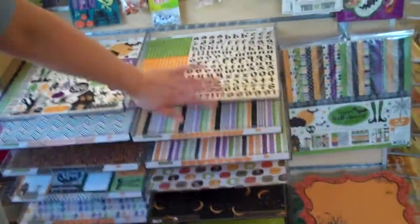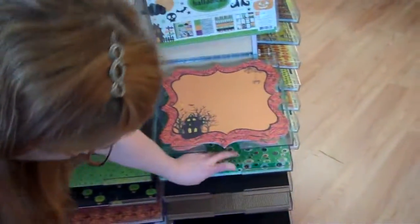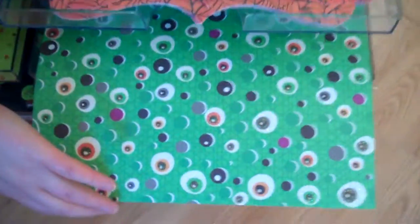Over on this side, we've briefly talked about the Echo Park line. A number of you have seen that — it's been here for a while, it was our first line. Here's the eyeball paper I mentioned in the newsletter, and that's from Best Creations. It's very glittery. This one has also been popular because the little characters are adorable.